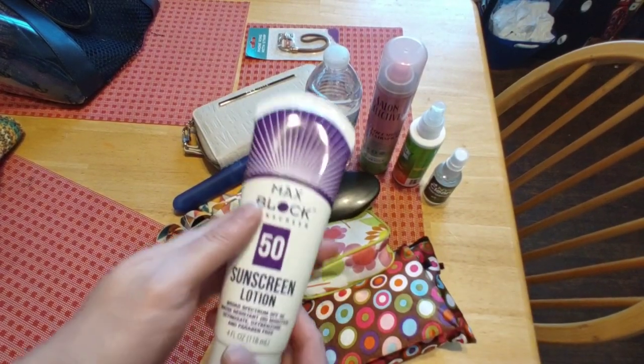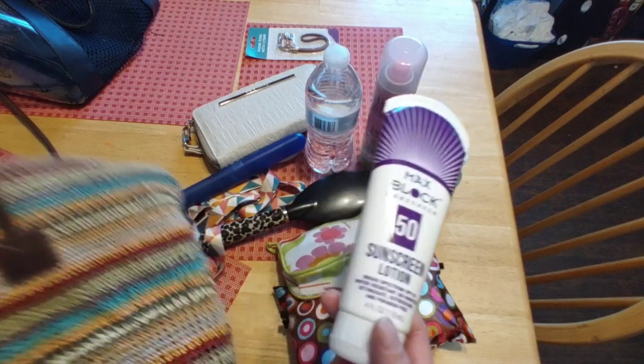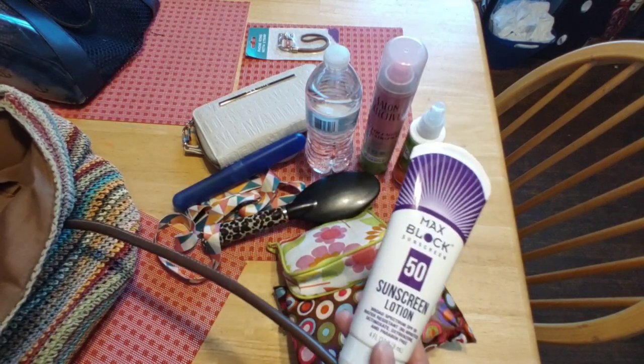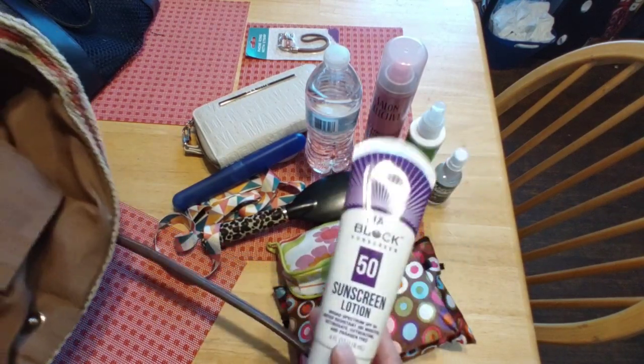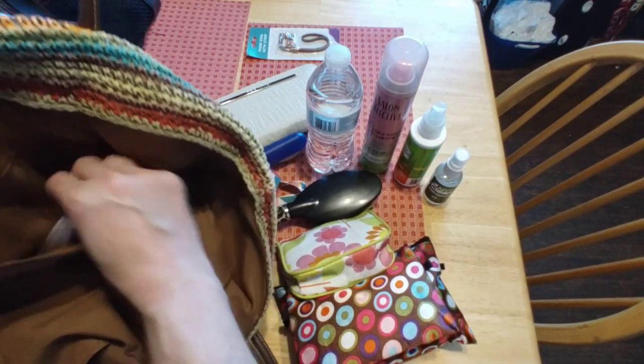I always keep a sunblock in my bag at all times — for when we go to the pool, park, beach, or hiking. I pop it right into the bag and I'm going to put it in that pocket there.